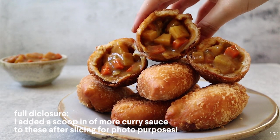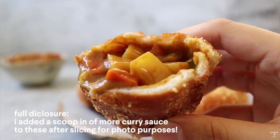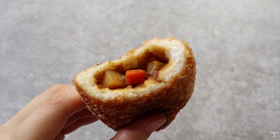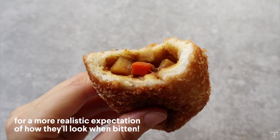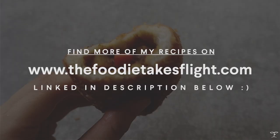This is the finished product — full disclaimer, I did add a scoop of more curry so they look really full for photo purposes. For a more realistic expectation, this is how they're going to look like. I hope you guys enjoyed this recipe and thank you so much for watching!